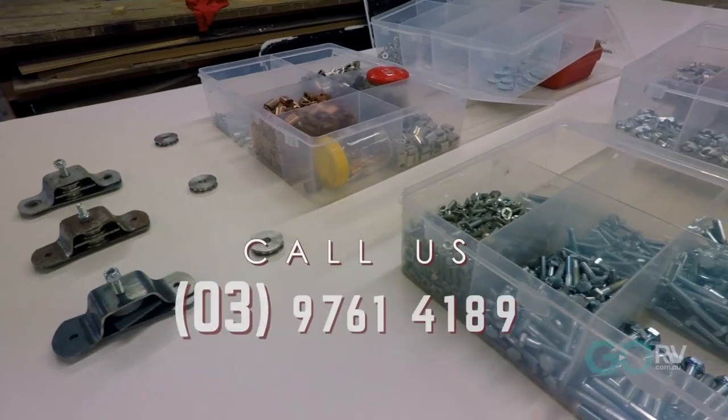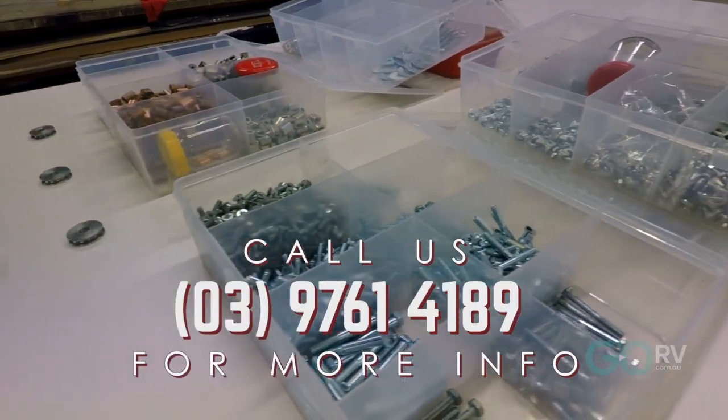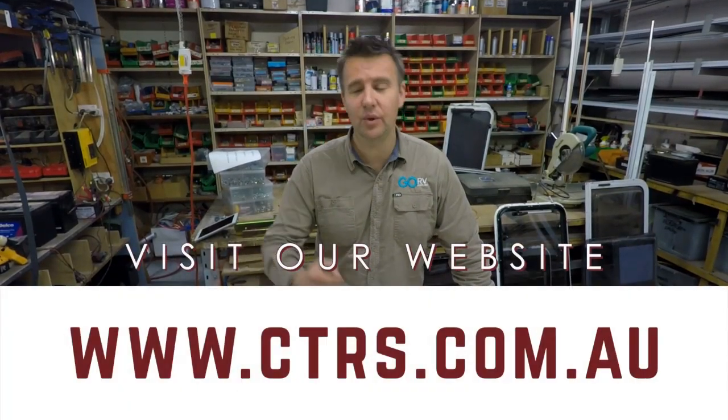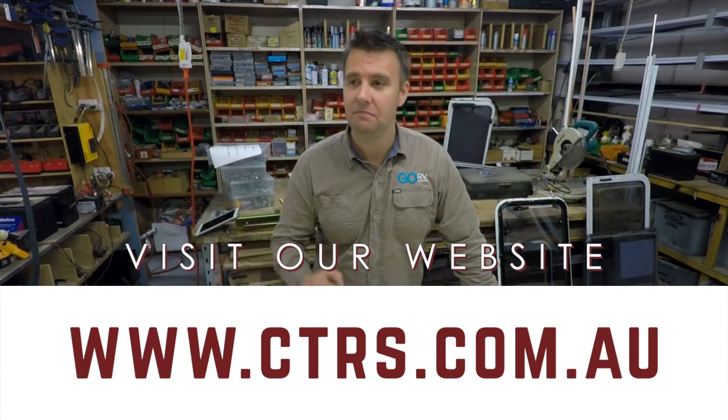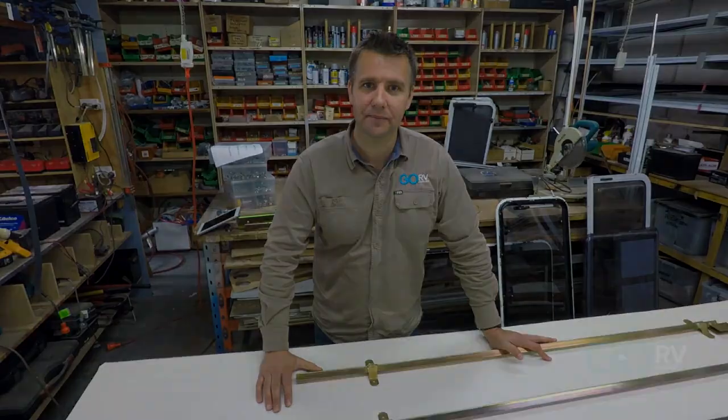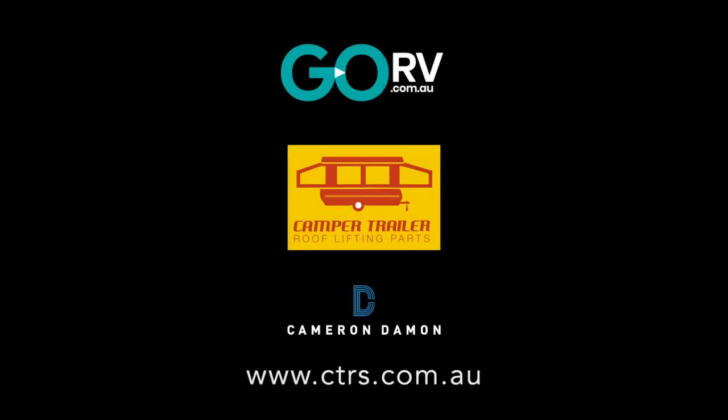Whatever you need to get that roof up on your old camper trailer, these guys have it. Make sure you check out the website — you can order the parts you need online. And if you're not confident doing the job yourself, most RV repairers around the country should be able to help you out.